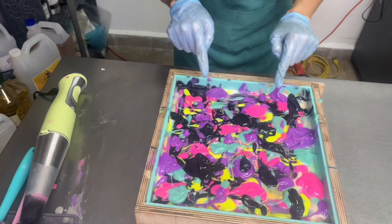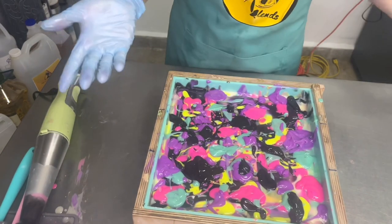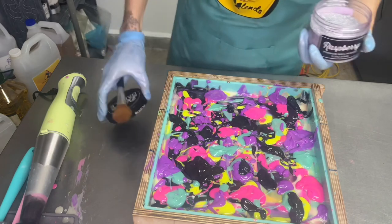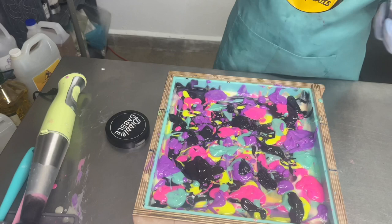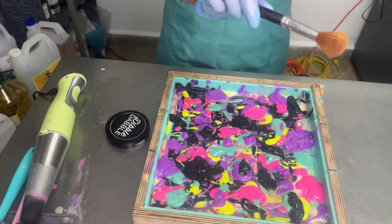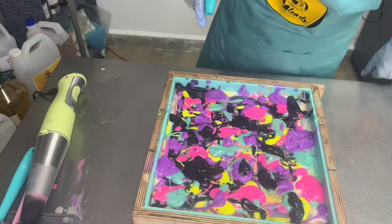I was going to swirl this but I kind of like the look of it now — it gives me like an 80s vibe, like neon abstract painting type of thing. So I think I'm just going to leave it like this. Maybe I can glitter it a little just to give some extra something, but not too much because I don't want to take away from the color scheme. I think that's enough. And now I'm going to spritz with rubbing alcohol so we don't get soda ash on that beautiful top.